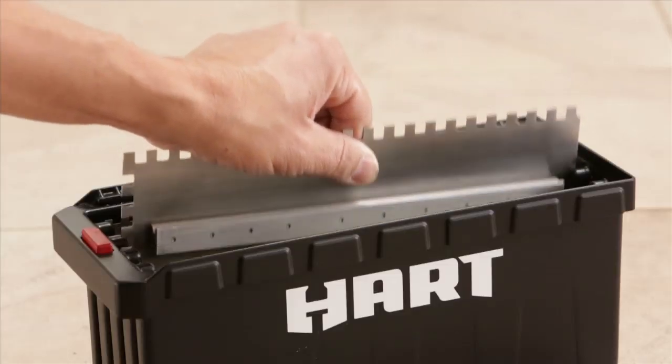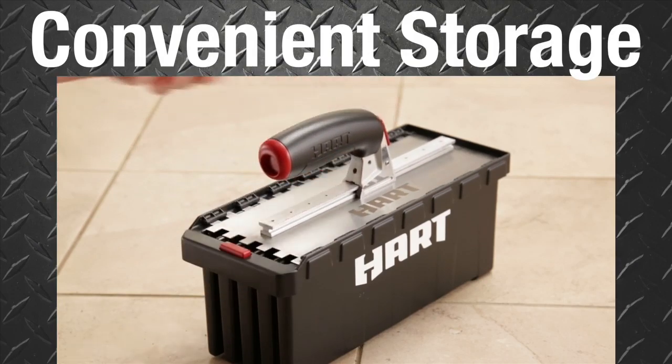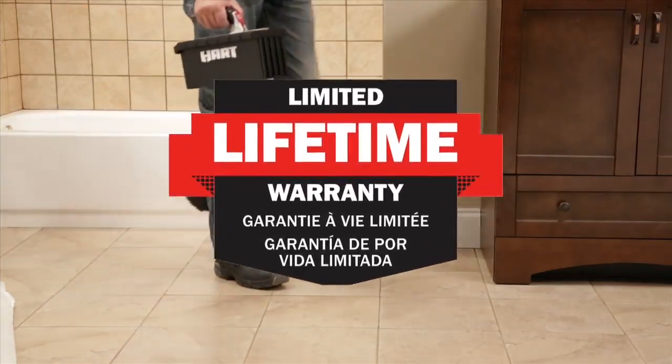When the job is done, all your trowels and floats pack up in a convenient storage case, giving them longer life — all backed by HART's limited lifetime warranty.